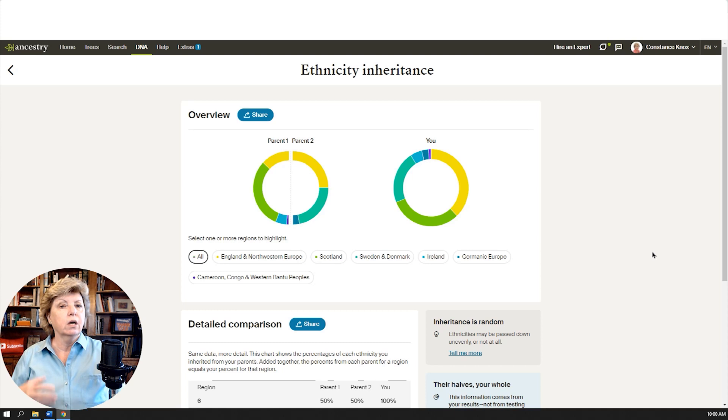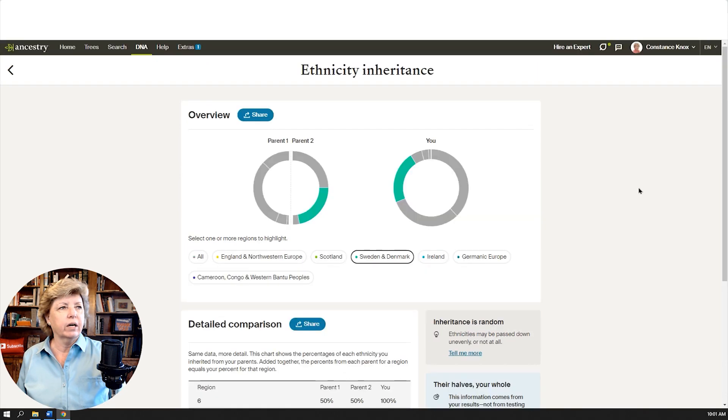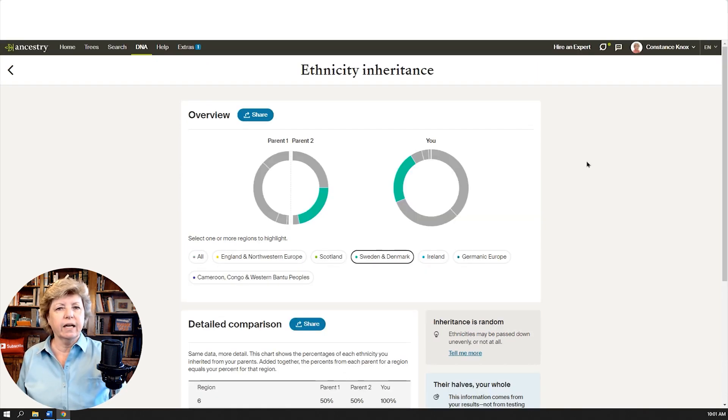Especially for those who may not know one side or the other — maybe they don't know who their father is, their mother, or they were adopted — at least this starts giving you clues about the ethnicity. From there you could start looking for cousin matches; for example, if I didn't know who my father was, I could start looking for cousin matches who have Danish ancestry. The ethnicity inheritance — it's called SideView, splitting the DNA into one side from the other — huge kudos to Ancestry.